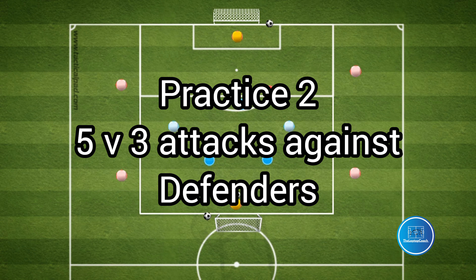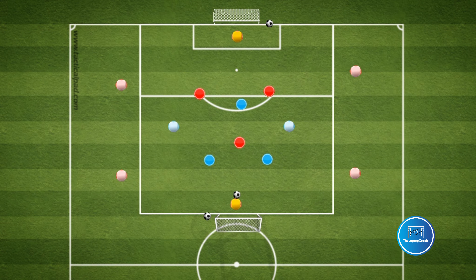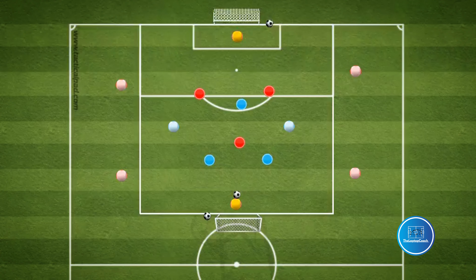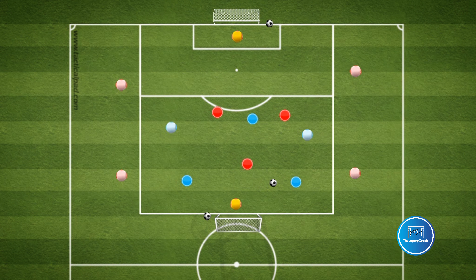The second practice will develop into an attacking crossing practice against opposition. The three attackers, with support from the two neutral players, will look to get the ball wide and score against the three defenders. After the attack, a new ball will be fed into the defending team and they will have the opportunity to attack.